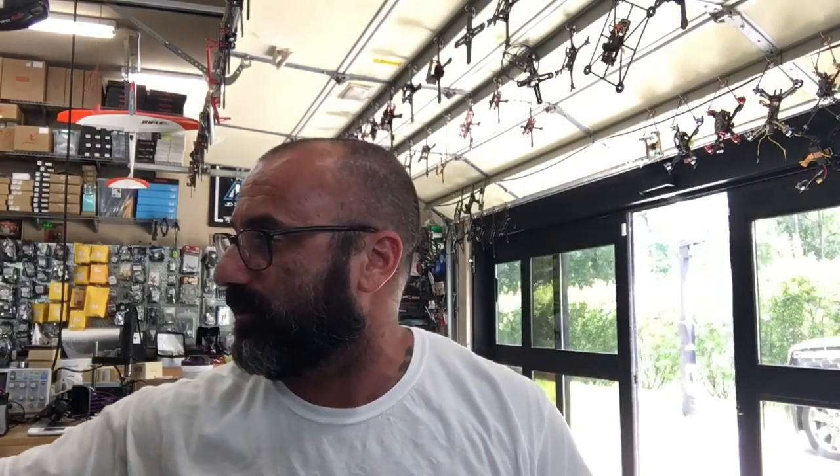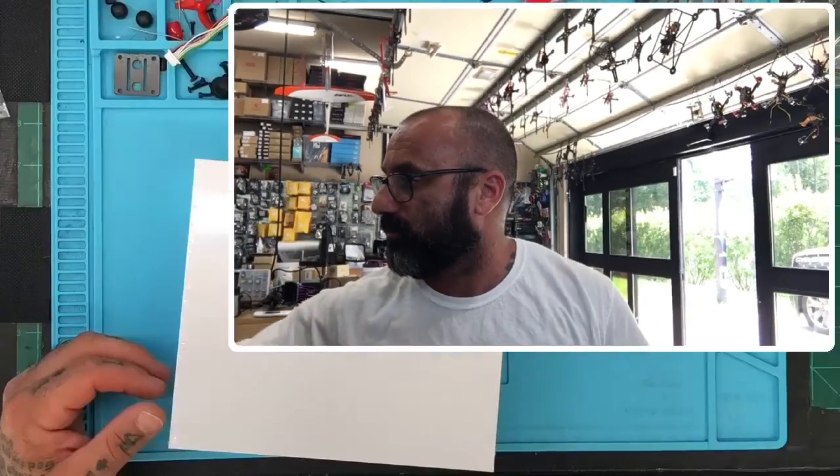Hey guys, Tariq with Cycle on FPV. I'm getting ready to put a quad together — or actually, I'm just putting the receiver in for a customer. He's got the Arrow 3, so let me go ahead and do a picture-in-picture here and I'll show you guys what we're working on and we can get started.